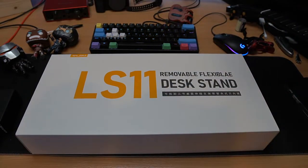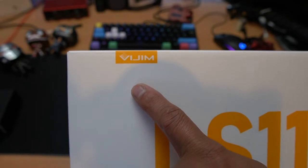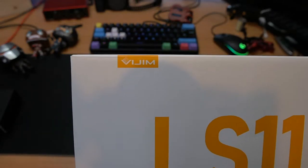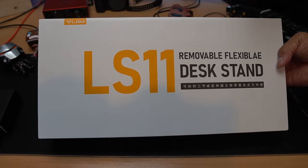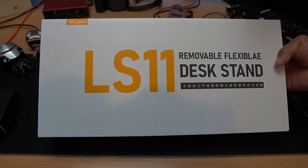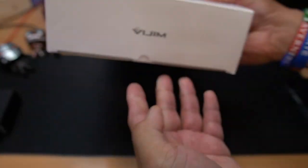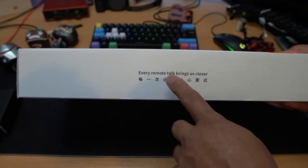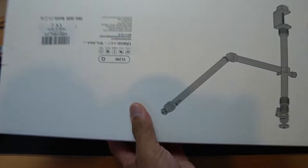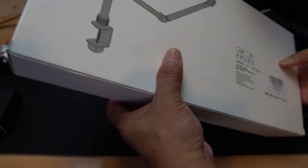It's the LS-11 removable flexible desk stand from B-Gym - I'm not sure how to pronounce the brand, B-Gym or Bi-Gym. The LS-11 is a removable flexible desk stand for your camera or lights. Any accessories can go on here - you can put your mic as well. The branding is on both sides of the box.